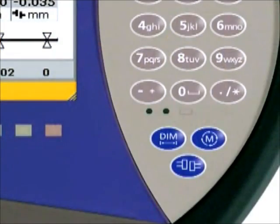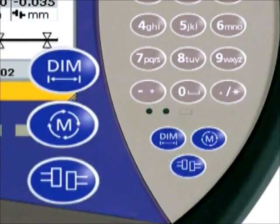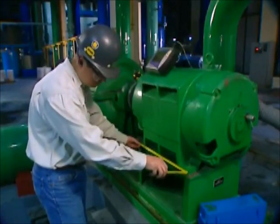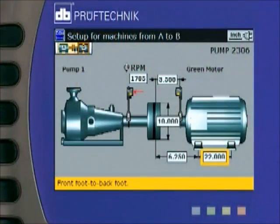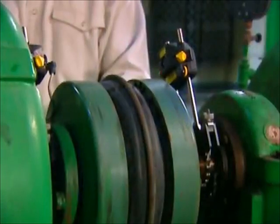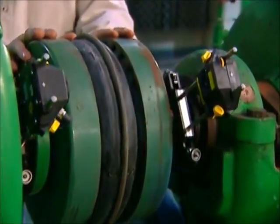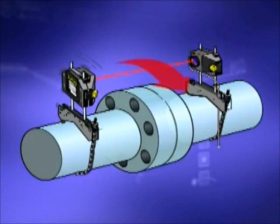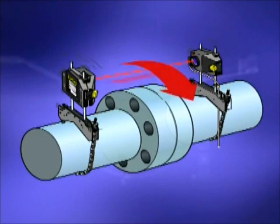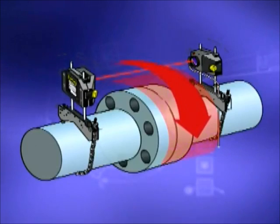Just three short steps and you have alignment data: Dimensions, Measure, Results. A few dimensions are entered and you are ready to begin measuring misalignment. Next, the measure key is pressed and you turn the shafts a quarter turn or less in any direction, starting anywhere. Roto-Line Ultra's patented sweep mode means that the sensor automatically collects hundreds of readings as you turn the shafts, in order to more accurately calculate the measured misalignment.